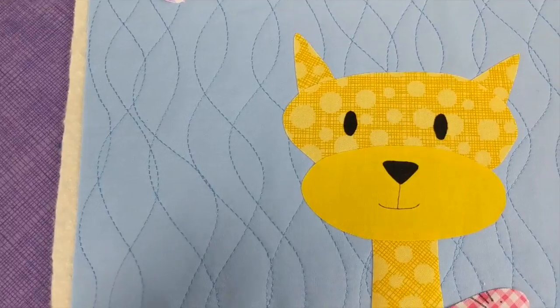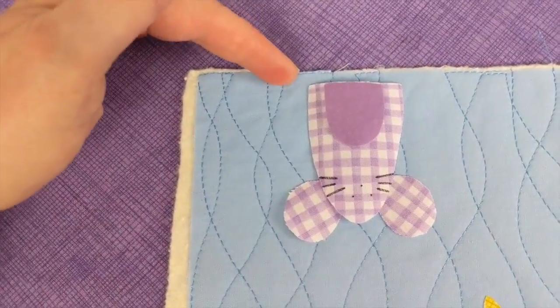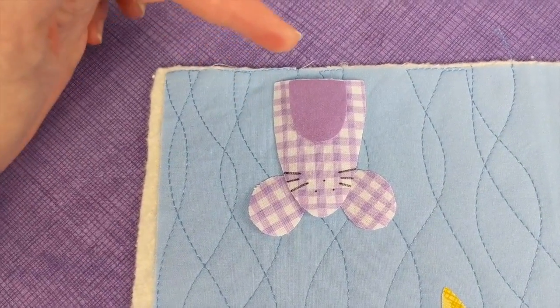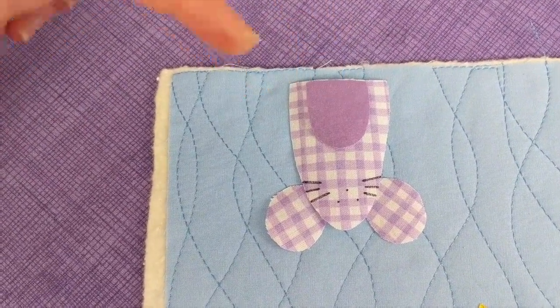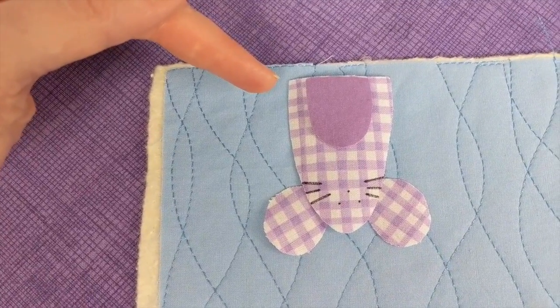I cut this block a little bit on the big side, so I measured and it's actually 10½ inches. I know I'm going to trim this block down to 10½ inches, so I have this mouse who's kind of photobombing the shot coming in from the top corner, and I'm going to line up his body where the cut edge of the block is going to be.